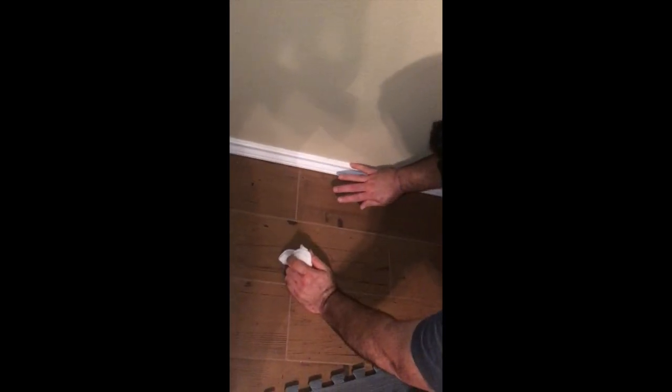All you need is your finger and a little towel. It's good to just wipe a little bit off onto the towel so it's not building up on your finger. If it builds up on your finger, it's going to bulk up and get all over your wall.